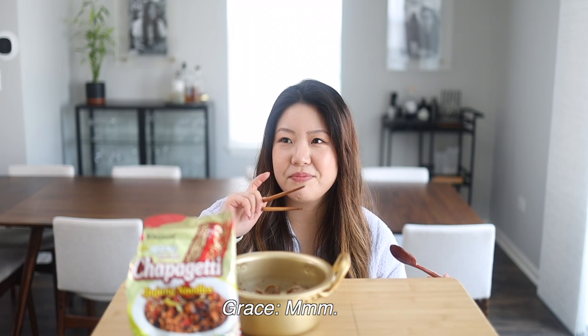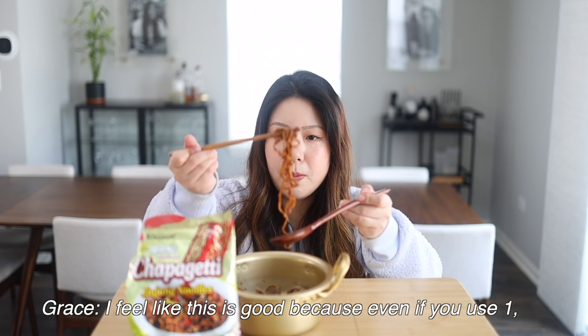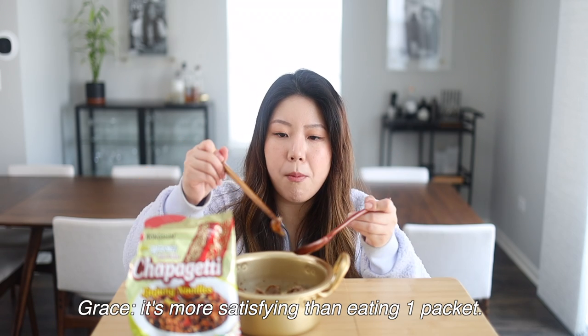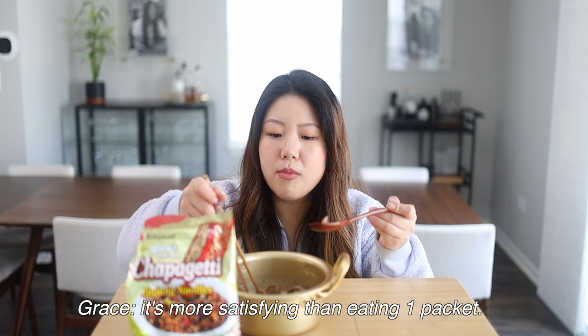You know what we should have done with this too? A fried egg. I feel like this is good because even if you just use one, because you have other stuff added into it, it's more satisfying than just eating one chapaghetti. Hwasa announced on that she made chapaghetti really popular because she added truffle oil to the chapaghetti, and I think the concept of it was really, really good. It made that go viral in Korea.